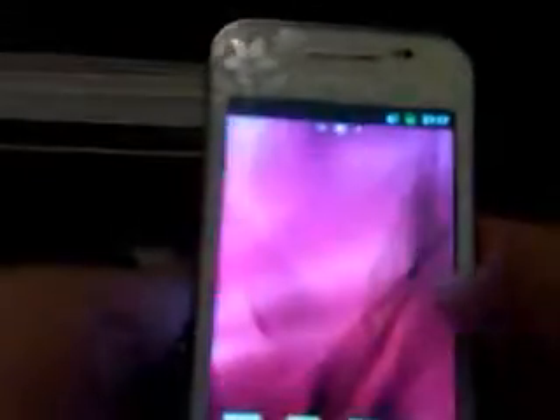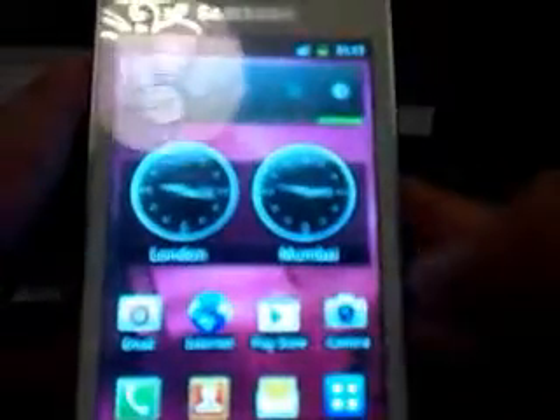The user interface has TouchWiz, so it's got that black background, a bit like the iPhone with pages. The notification bar icons are slightly newer than TouchWiz 3.0, like on the Samsung Galaxy Mini for instance.